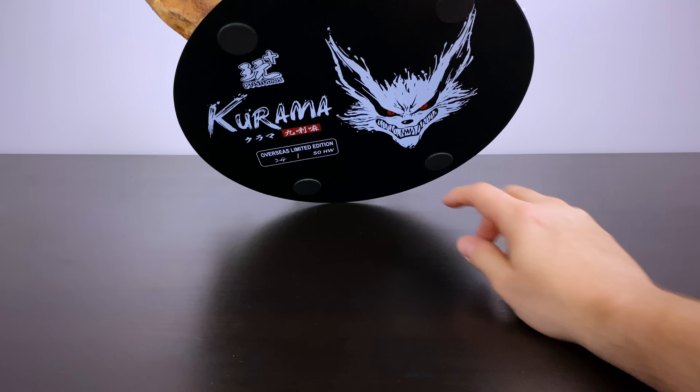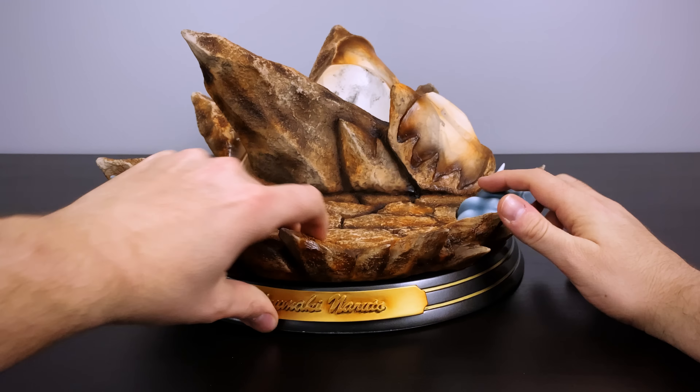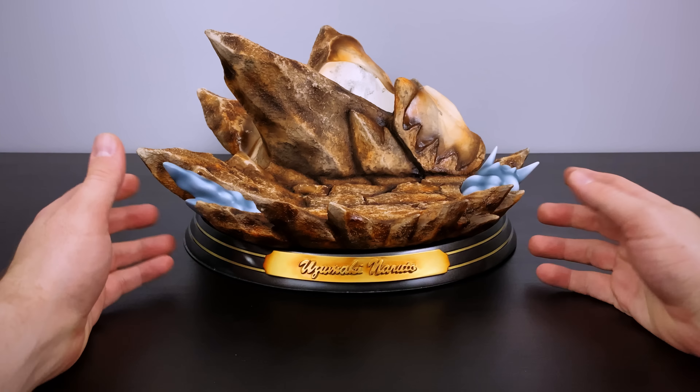Tilting the base up, we'll see the PT Studio logo on the top left. The edition size — only 50 were made internationally, which is crazy small. This studio also made a two-tail and a one-tail, but I'm not sure they did anything after that.